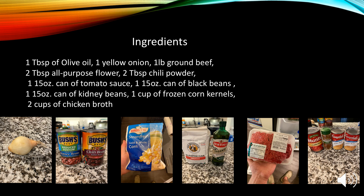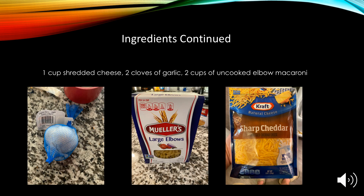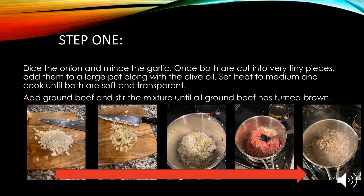Some of the ingredients you're going to need are one tablespoon of olive oil, one yellow onion, one pound of ground beef, two tablespoons of all-purpose flour, two tablespoons of chili powder, one fifteen-ounce can of tomato sauce, one fifteen-ounce can of black beans, one fifteen-ounce can of kidney beans, one cup of fresh corn kernels, two cups of chicken broth, one cup of shredded cheese, two cloves of garlic, and two cups of uncooked elbow macaroni.